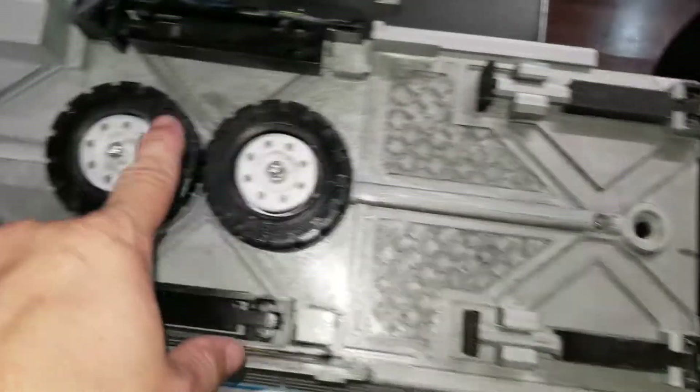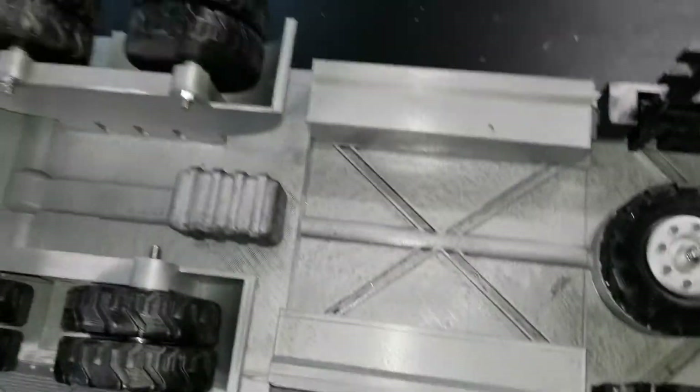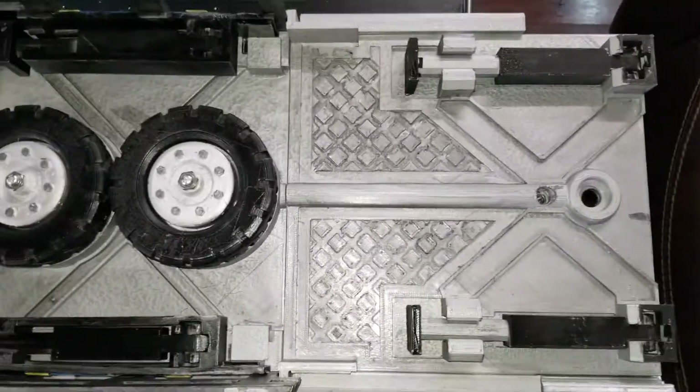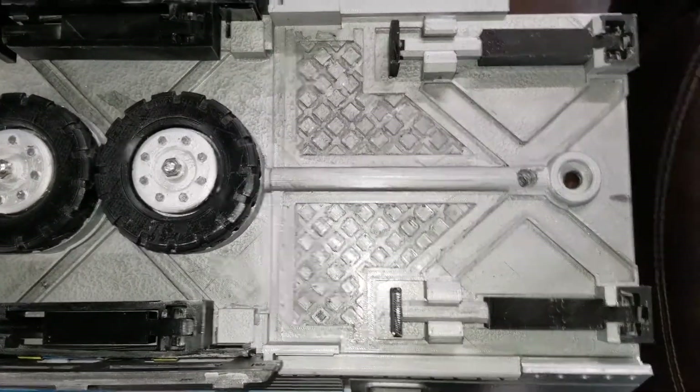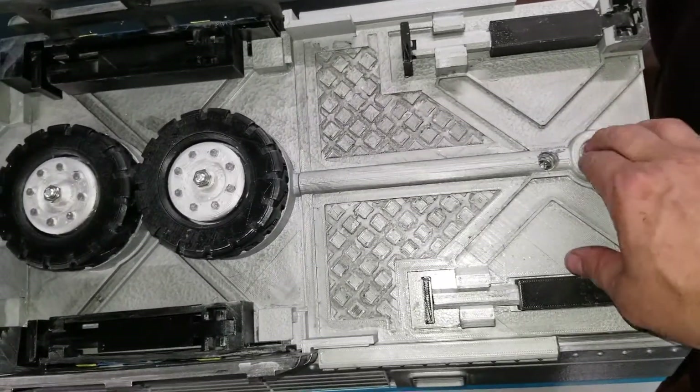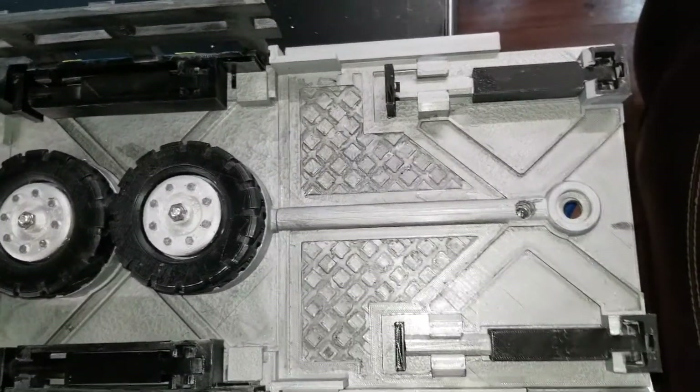A little bit of detail in the 3D print. Once I have my ruined resources atlas later this fall, I'll finish doing the attachment that goes here to attach the trailer to the truck.